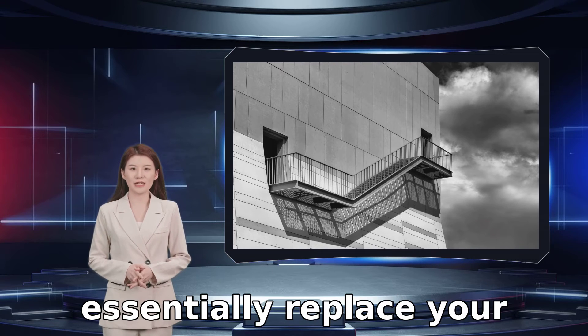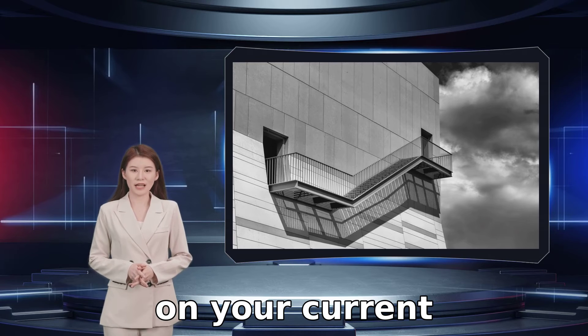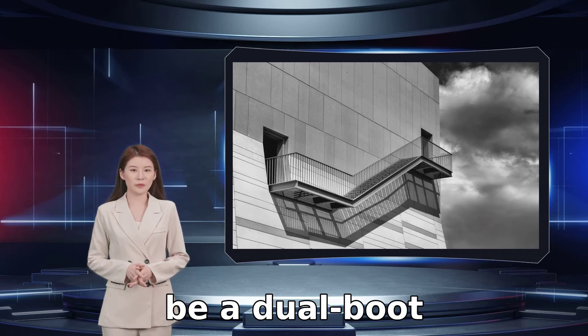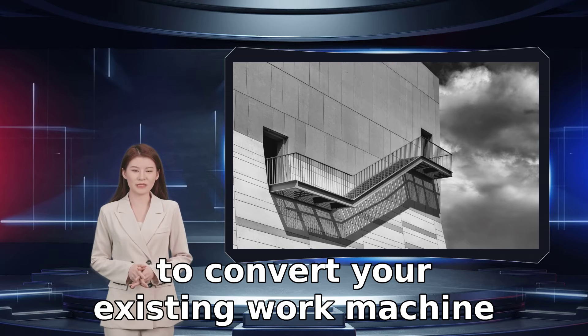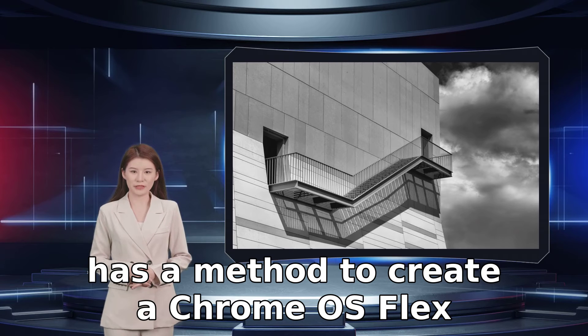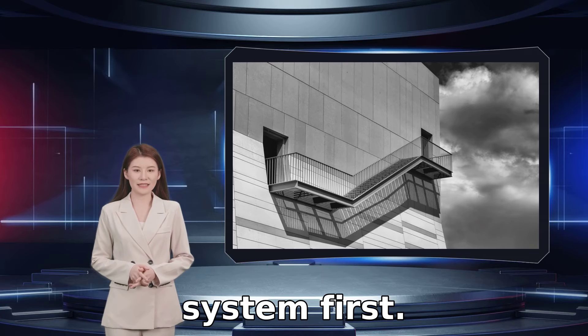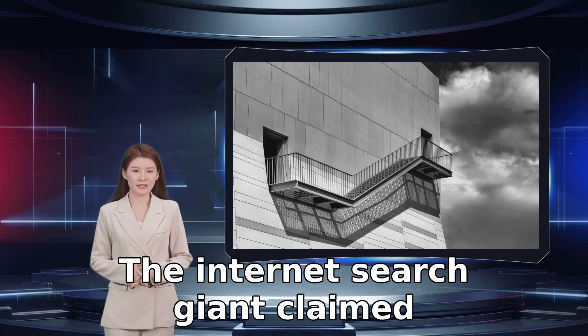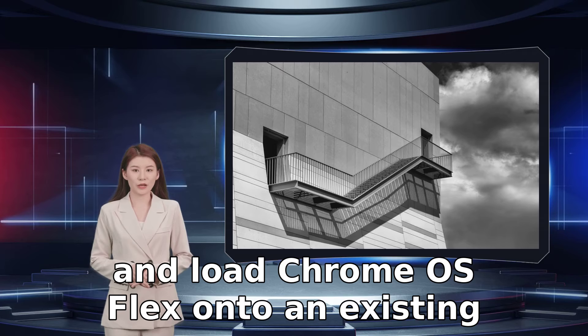Google's Chrome OS Flex will essentially replace your existing Windows or Mac OS installation on your current hardware, so this won't be a dual boot solution. However, if you're unsure if you want to convert your existing work machine over to running Chrome OS Flex, Google also has a method to create a Chrome OS Flex bootable USB drive to test drive the operating system first. The internet search giant claimed that it just takes a few minutes to install and load Chrome OS Flex.